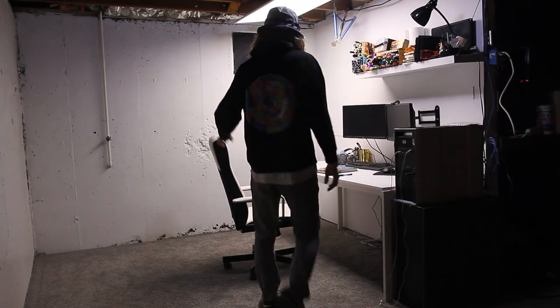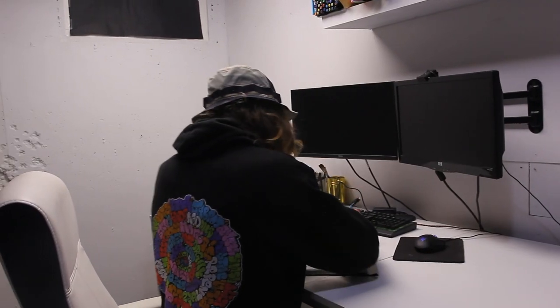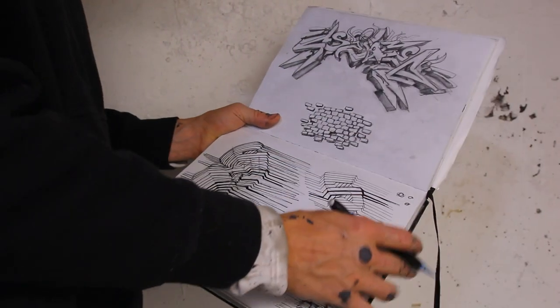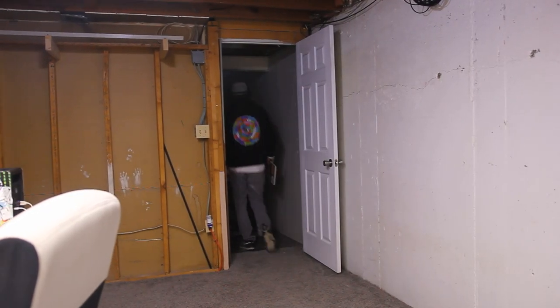There's just about nothing I find inspiring about this white little box I created for my studio. I don't know what it is about this white painted concrete, but even just a cinder block pattern or some clean drywall would do much more for me. What if I could get a clean brick wall down here? Let's see if we can make that happen.